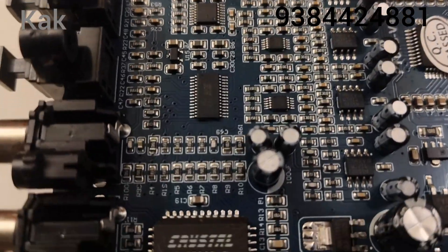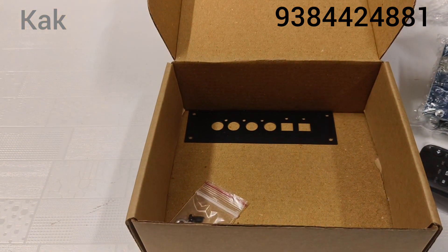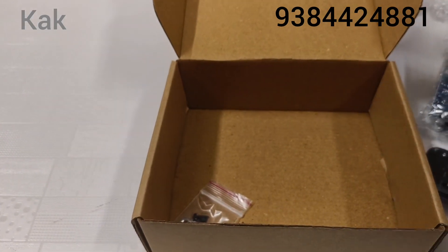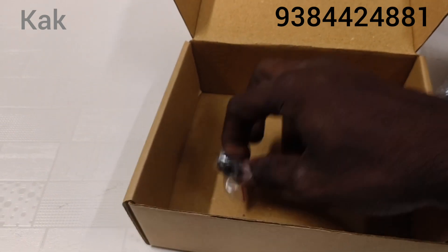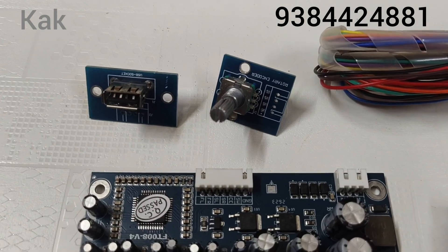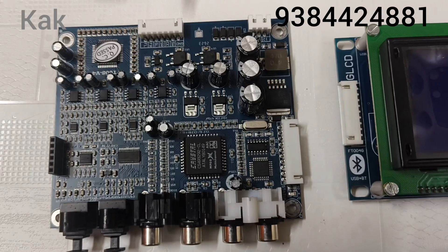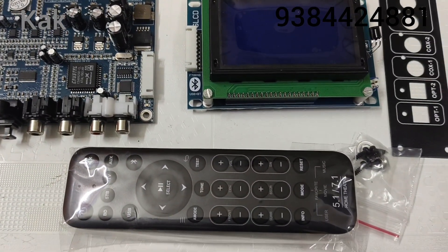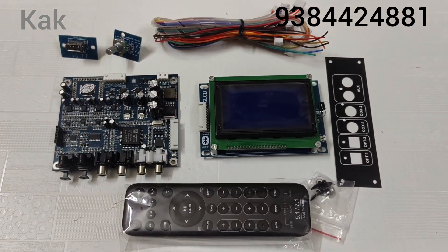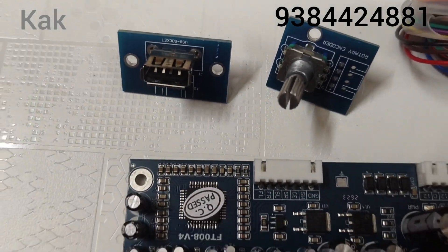Remote demo video, back panel screw. OK friends, this remote kit is a DSP kit — top customized. You can customize the color however you like. I will customize this panel.